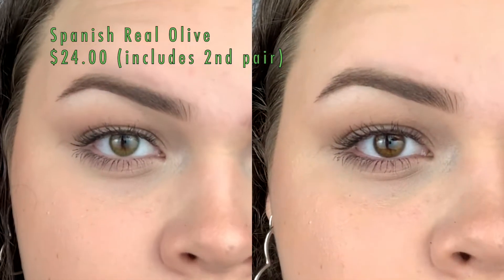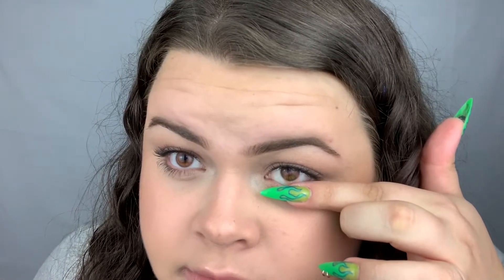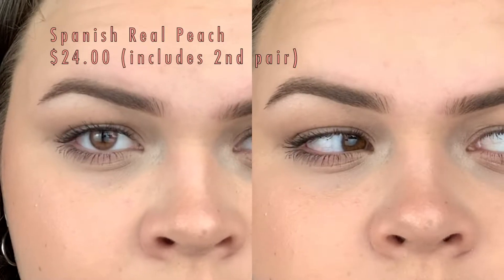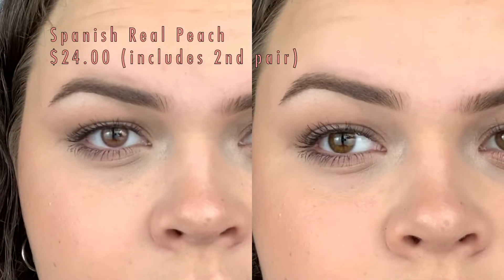Right now I have the Spanish Peach lenses on. I was really excited about these ones and I really like them — they're like a pink color. They kind of make me look a little sickly, but it's just a little hint of pink and it's kind of cute. I really like these ones.